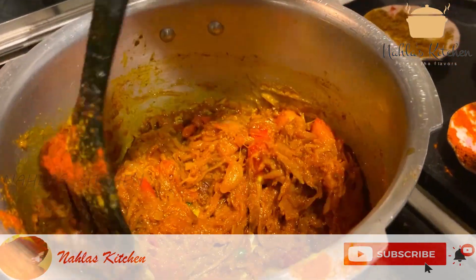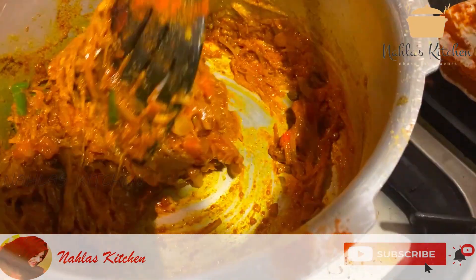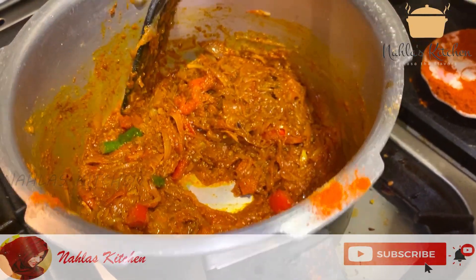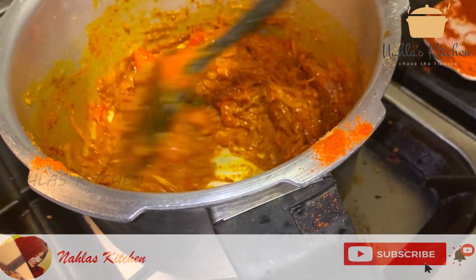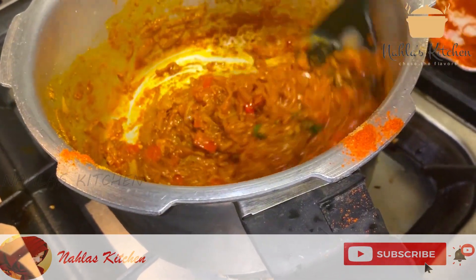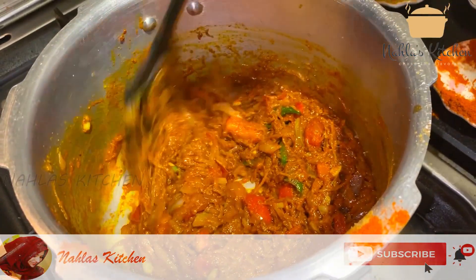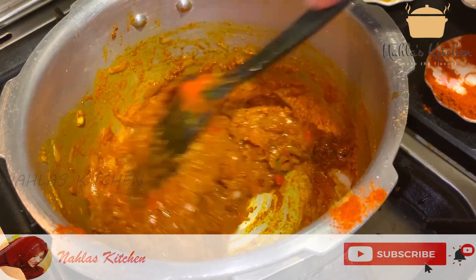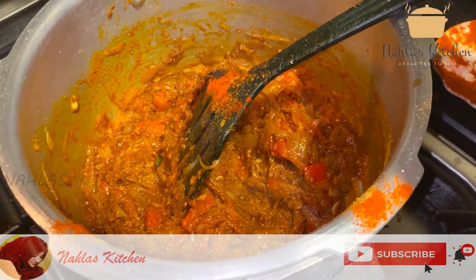Put the sauce on. I will cut the beef and add the beef.